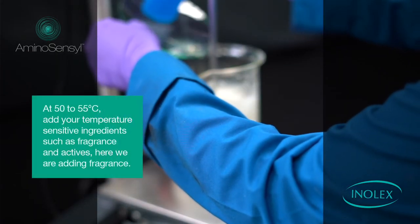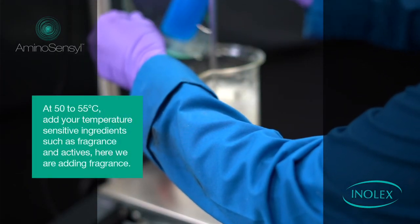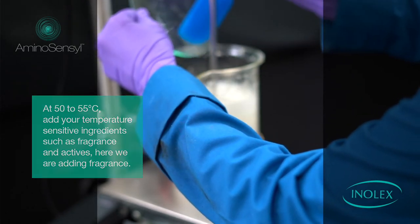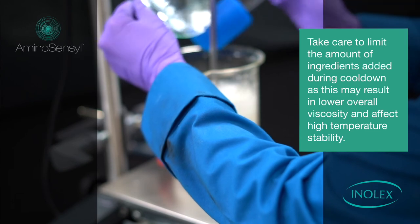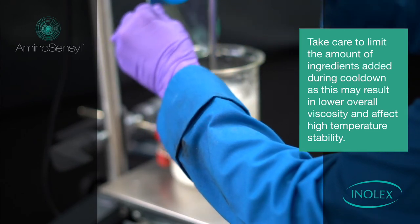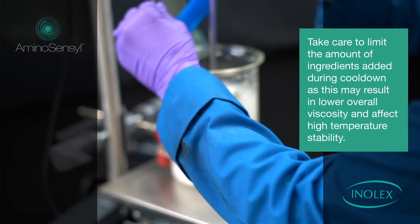At 50 to 55 degrees C, add your temperature-sensitive ingredients such as fragrance and actives. Here, we are adding fragrance. Take care to limit the amount of ingredients added during cool-down, as this may result in a lower overall viscosity and affect high-temperature stability.